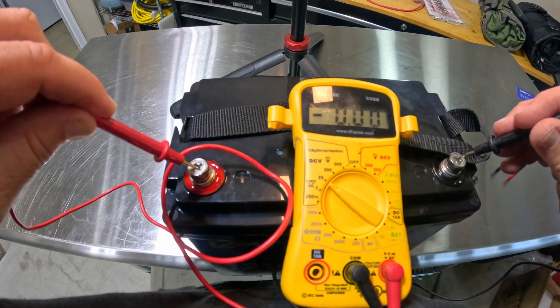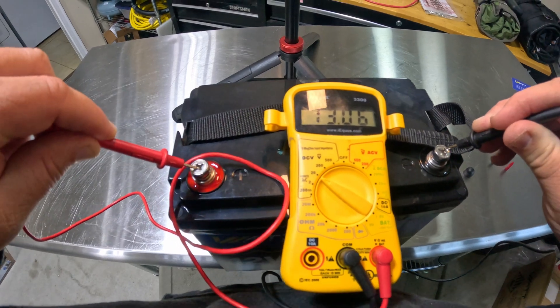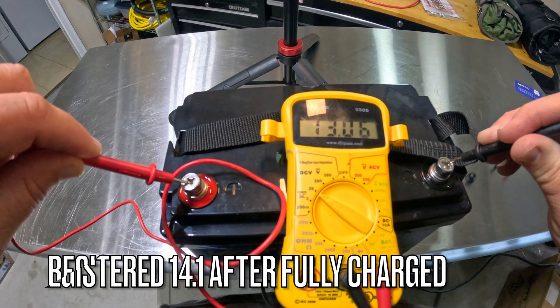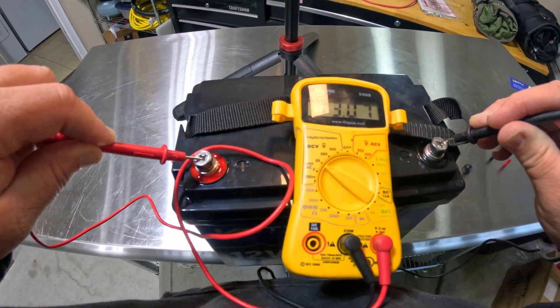We're into the red lead — 13.06. So that probably just means this battery is a bit depleted, but it's still reading right where we want it. Probably has zero juice in it, but still reading where we want it to read. That's good news.